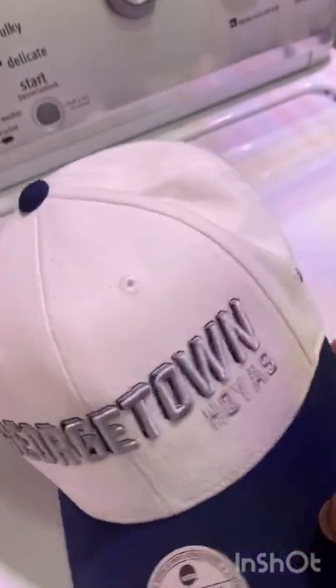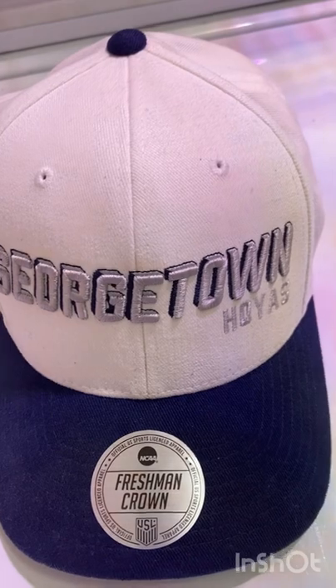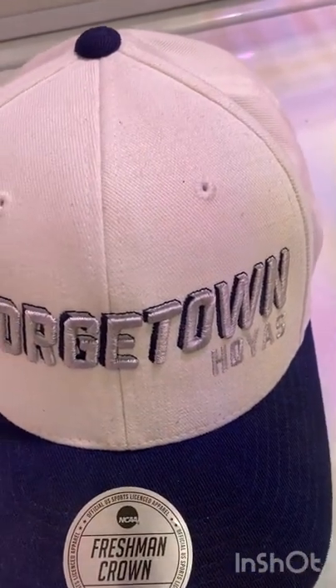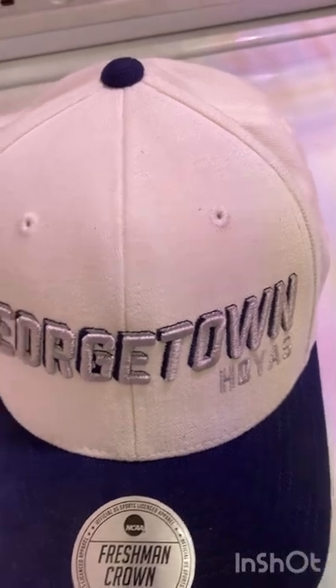I got this up here at Coach King a while back. I'm not sure if they still have it there, but if they do I'll put the link in the description for y'all. But if it ain't there no more, obviously I won't.